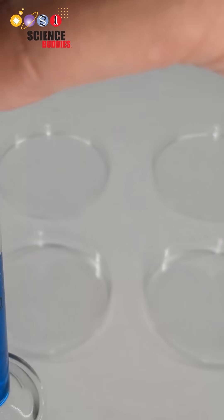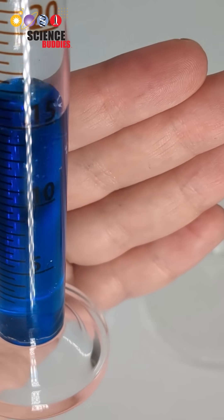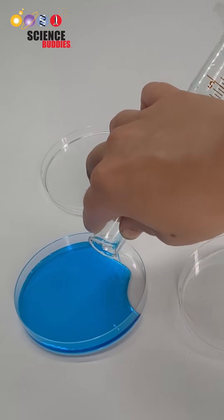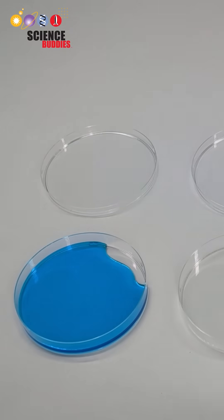Next you'll create your water systems by measuring and pouring out 15 milliliters of water into the bottom half of each petri dish. The bottom half of the dish has a higher wall than the top of the dish.